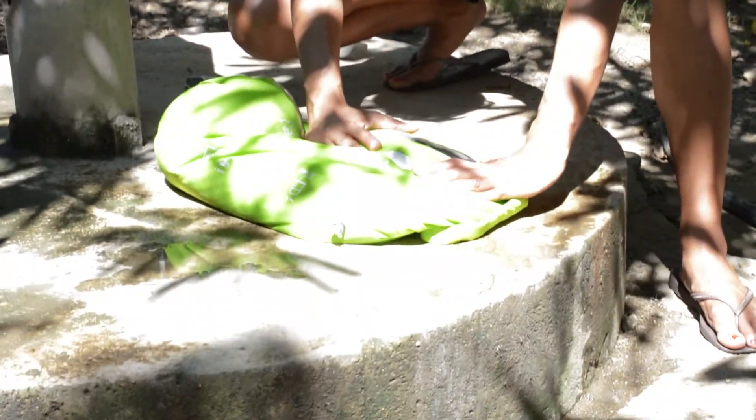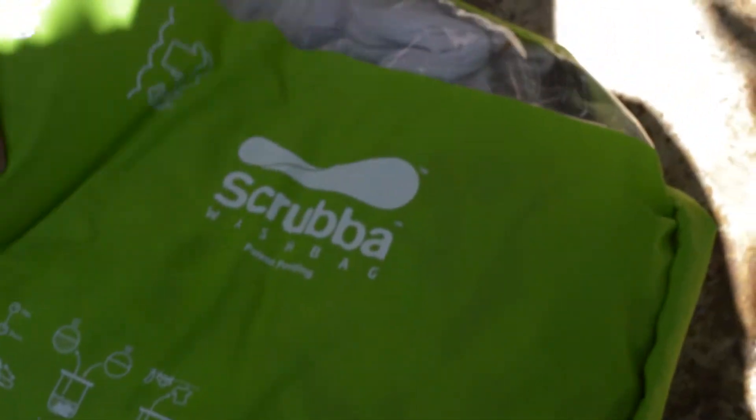You can see the water here is actually a pretty grimy color. It looks like most of the dirt has come out. So we're going to do our rinse now.